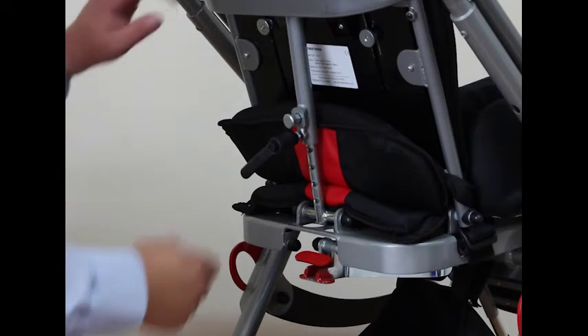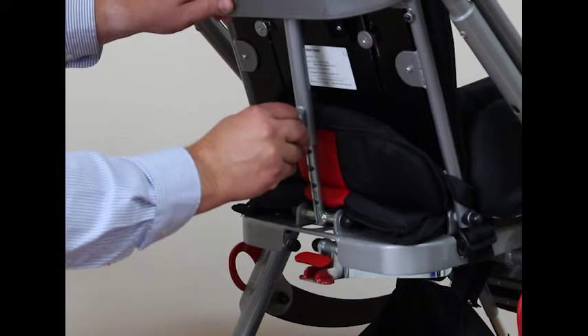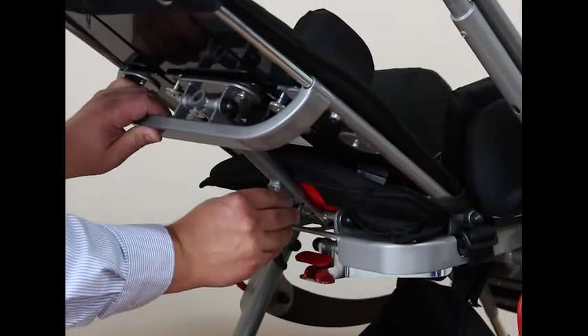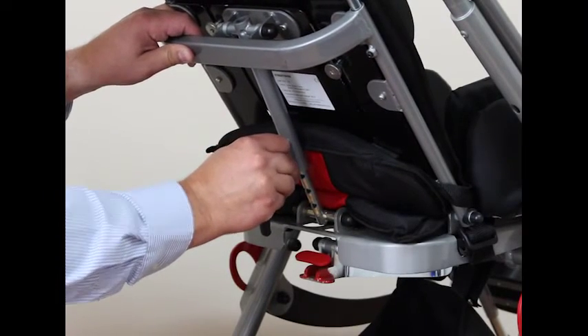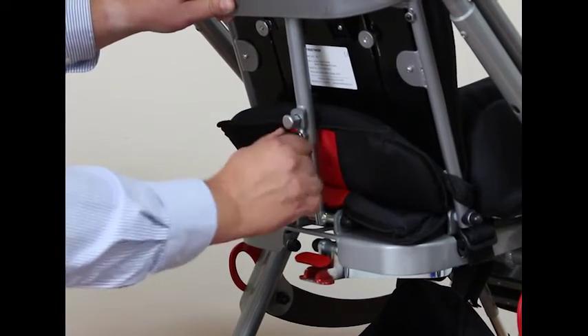The recline mechanism is also located here. Turn the lever handle three to four turns to release the lock and then use the pin to locate in the various hole settings in the backrest recline. This is especially useful for children who are tube fed, as it enables them to accommodate feeding much more conveniently. When set, lock in position.